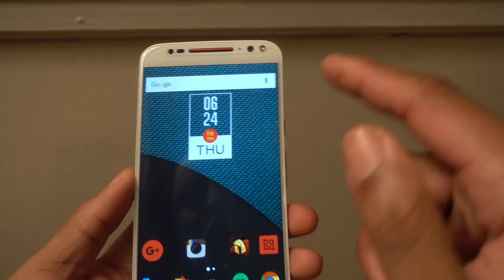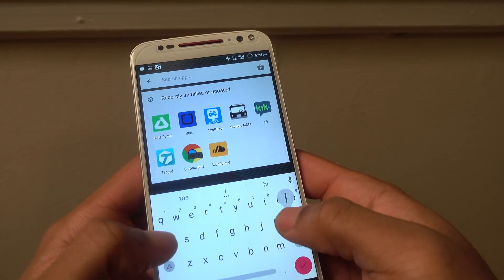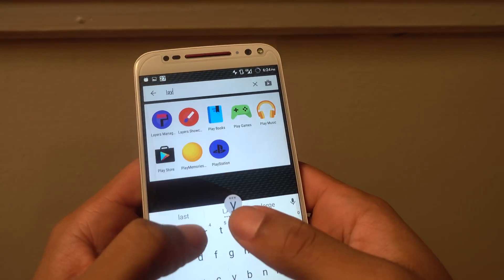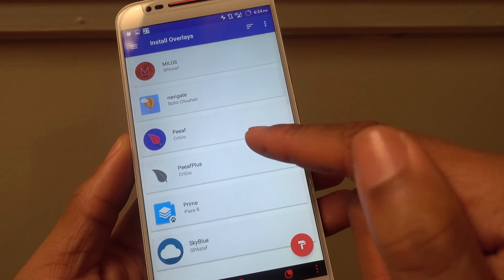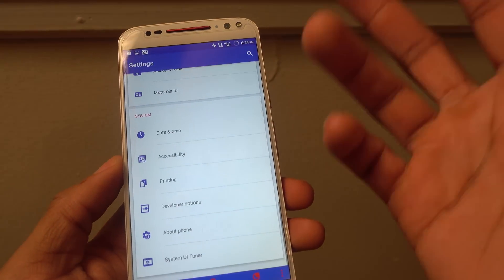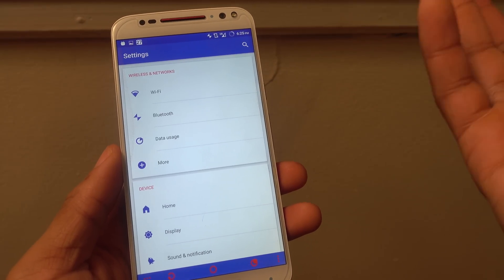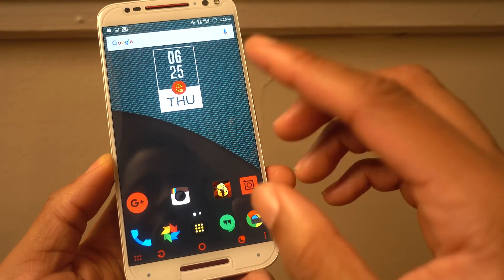What I'm using to get the different colors and different look is actually called Layers — Layers Manager and Layers Showcase. You can download a whole bunch of different themes. I'll link the one I'm using in the description below. It's called PEEAF, and it pretty much changes everything on the phone. This is possible because of Sony — you can theme Android without changing too much, and it's supposed to make it easier for skin manufacturers and lead to faster Android updates as well.